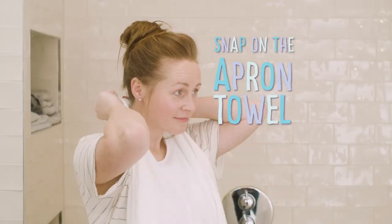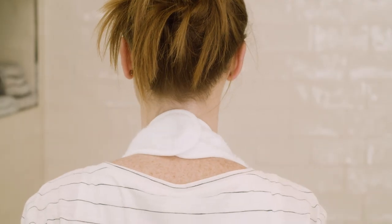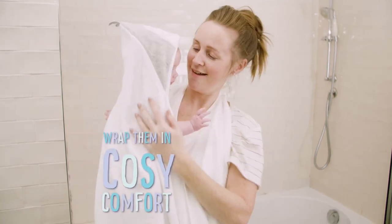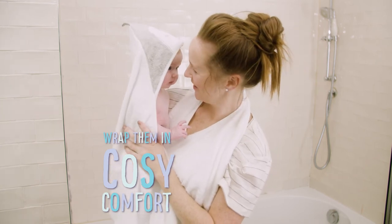Simply snap on the apron towel, bathe your baby, pick them up and wrap them in cosy comfort.